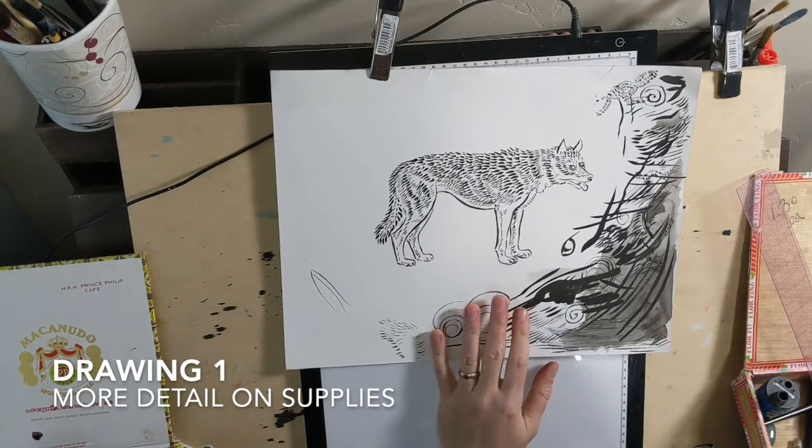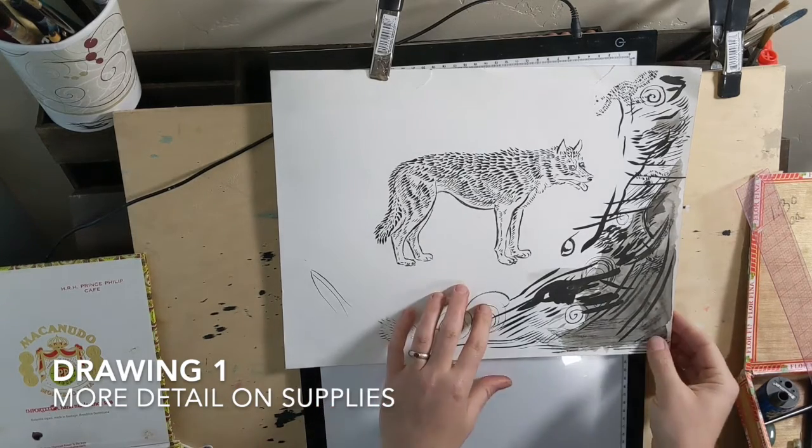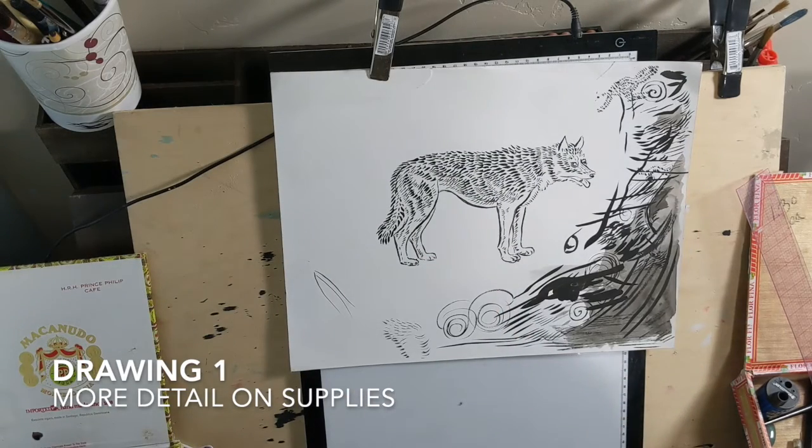This is your first exercise — it's for when your supplies come in. Note that I always keep scrap paper around to do this. If you're working on bristle board, keep it handy.